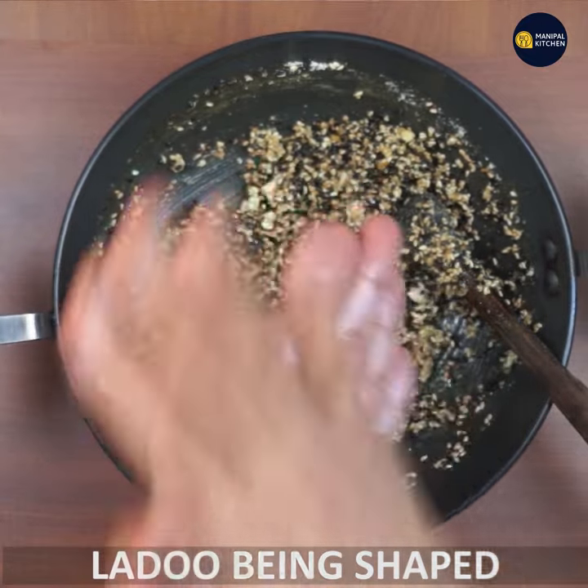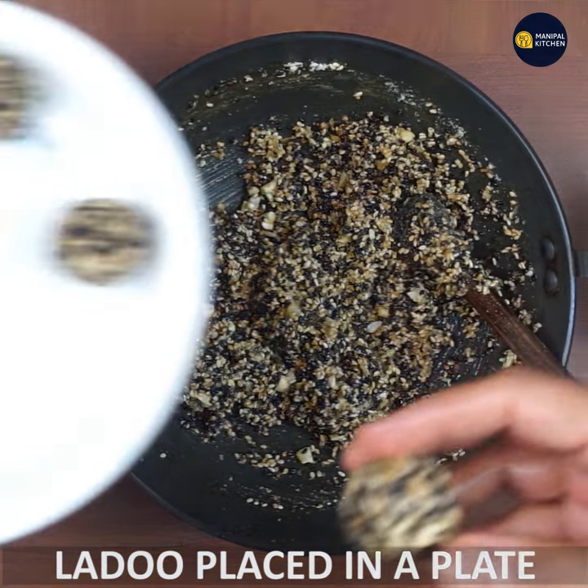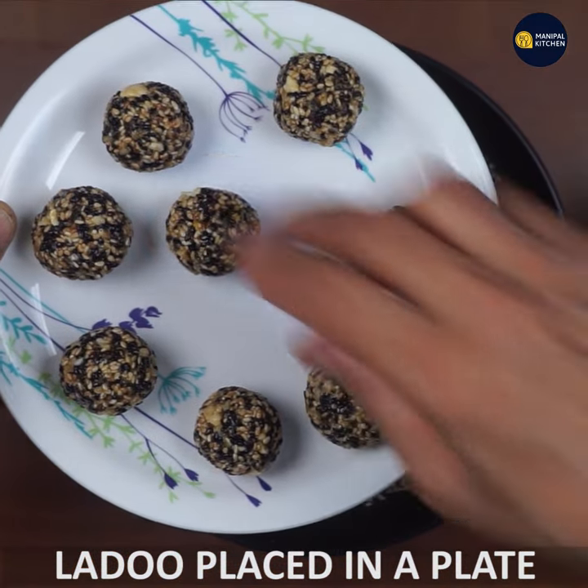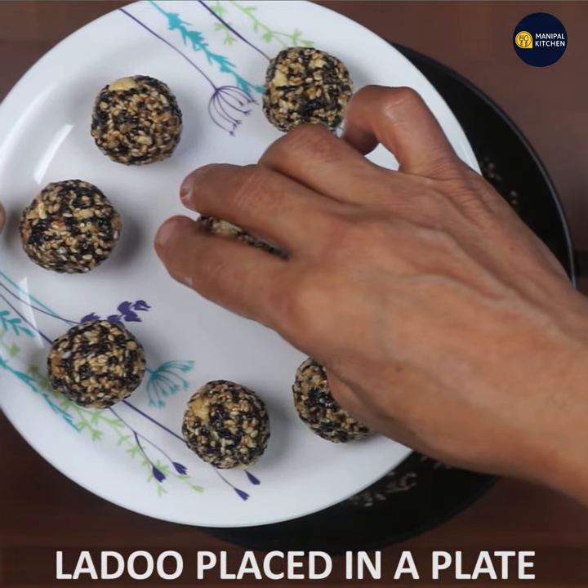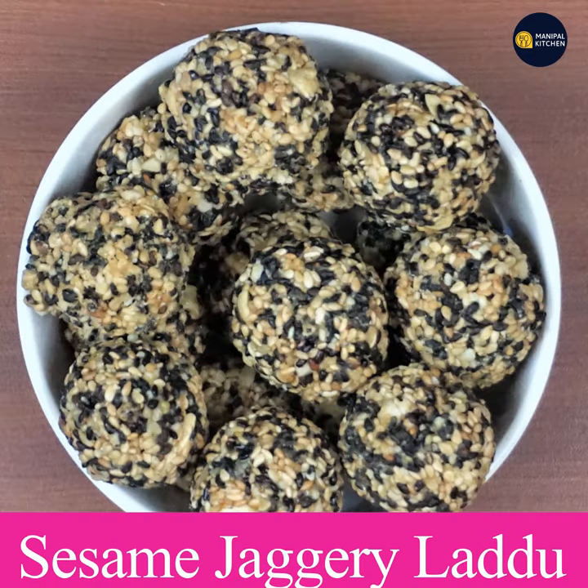If you like this video, please check the recipe in the description box. Bye!